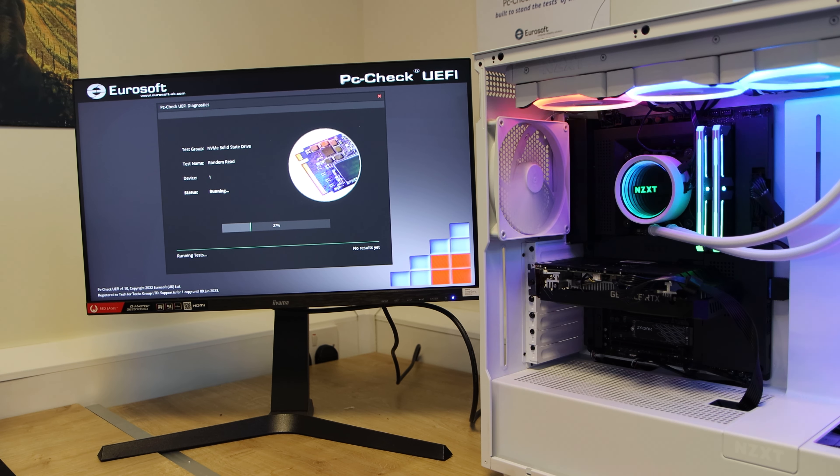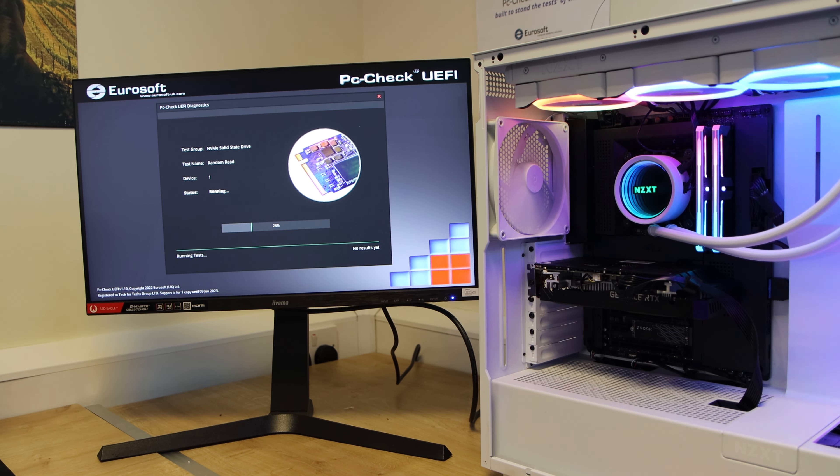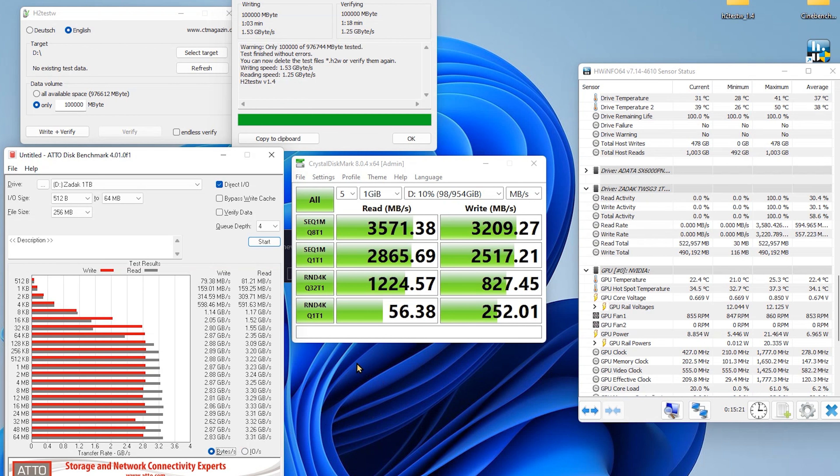What we're doing at the moment is a quick test — roughly 30 minutes — to make sure there's nothing wrong with the drive for initial checking. Then we do a full 48-hour test using Eurosoft's PC Check UEFI. This is a professional program, not one of the free ones a lot of reviewers use. It's one that a lot of computer shops, system integrators, and pre-built machine builders use to make sure there are no problems — an industrial scale testing program designed to test specific parts or the whole machine.